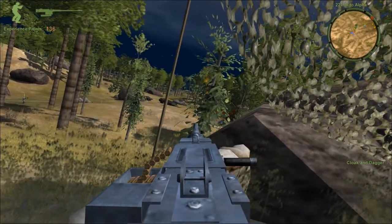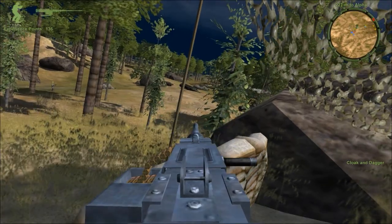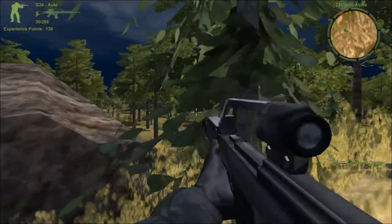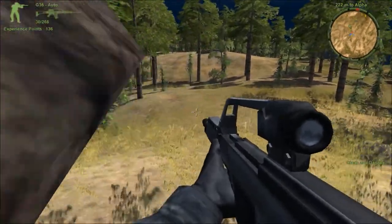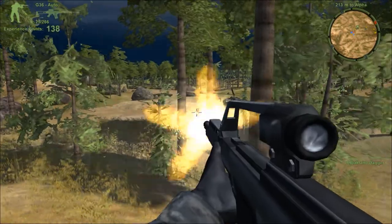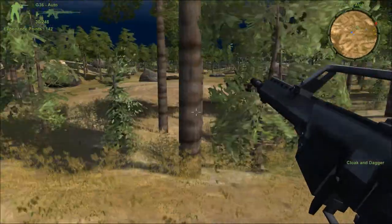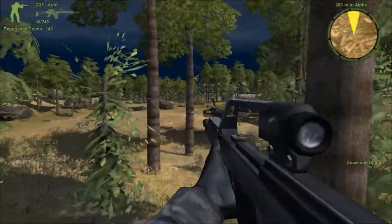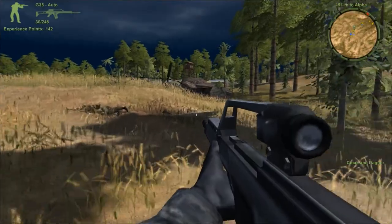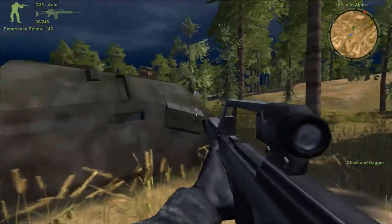Enemy down. I'm my own anti-air unit. Close. Incoming mortars, get down! We didn't have those.